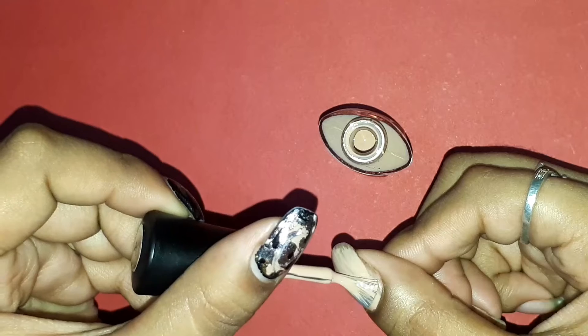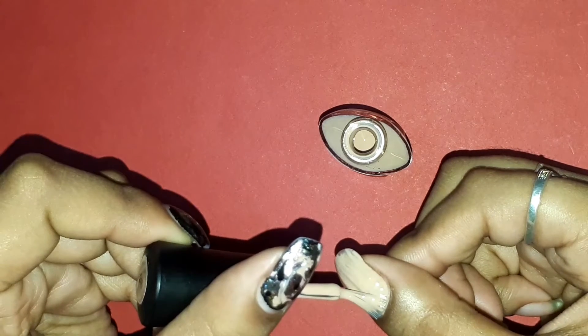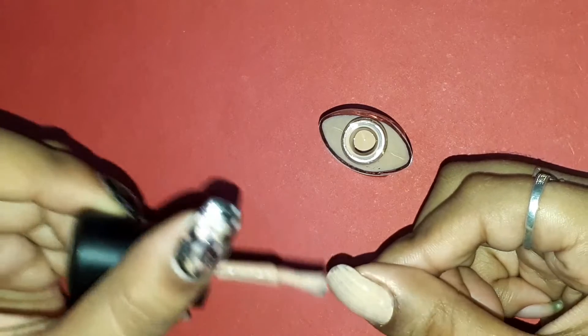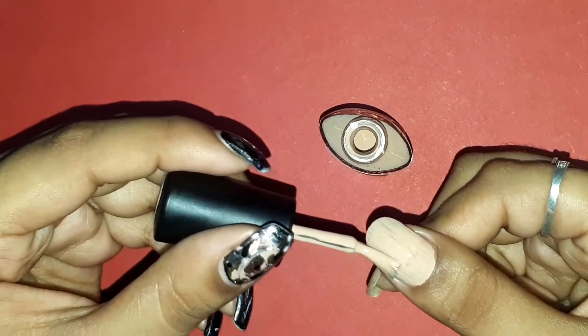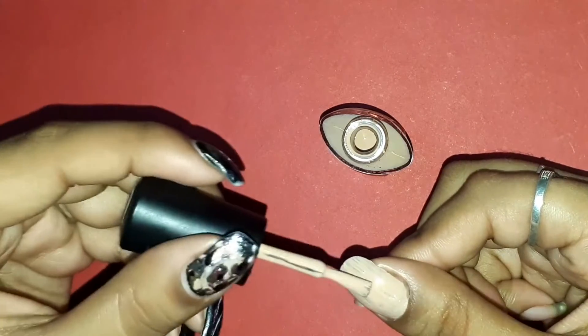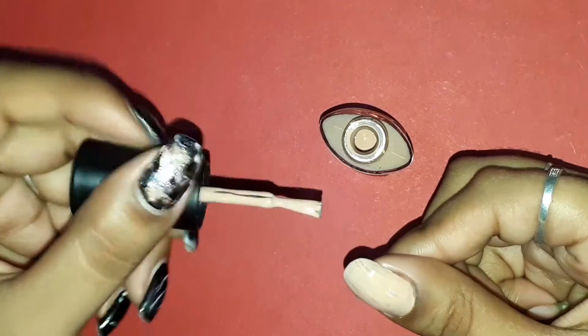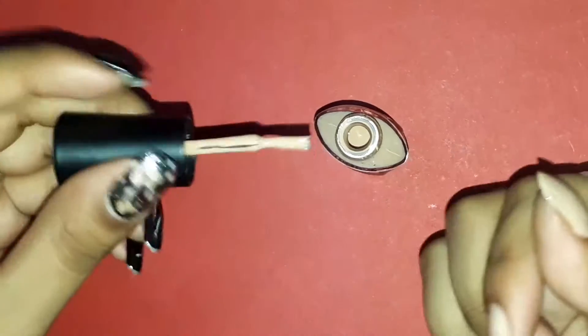To begin with, I really don't have a base coat so I'm not applying one. I don't have a top coat and I'm not going to apply that one either, so don't expect anything like that from me these days. Until and unless I get those, I'm not going to apply them. This is my favorite color as I said, so let's see how it looks on my hands.